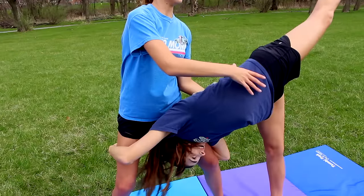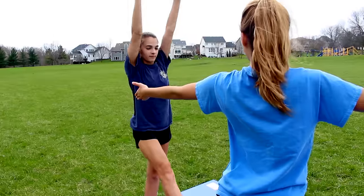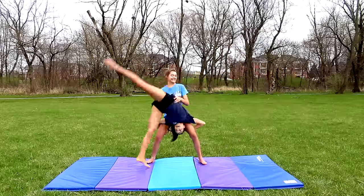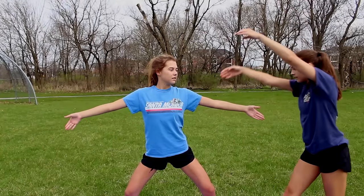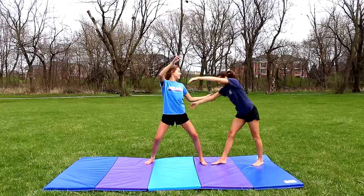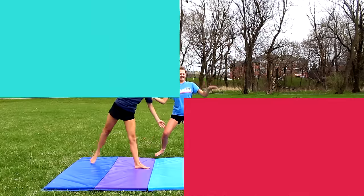Person B is going to go down and grab onto person A's legs. Here's another angle so you can get a better view. Maggie is reaching for my waist and she's just going to help guide me across. You can either wrap your hands all the way around or just grab their waist and help them over, and you just finish like a normal cartwheel.